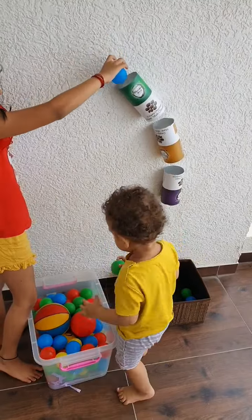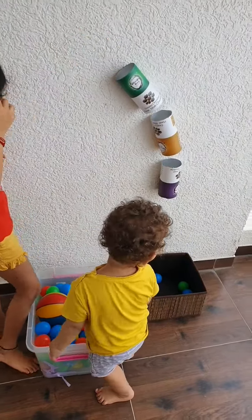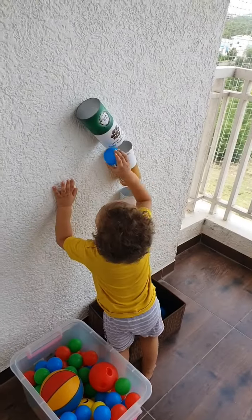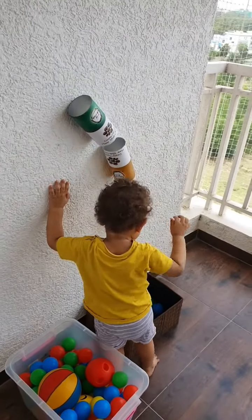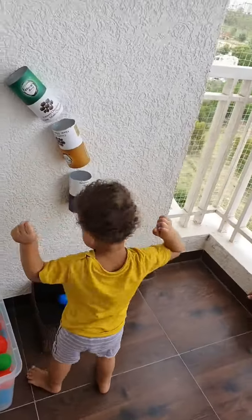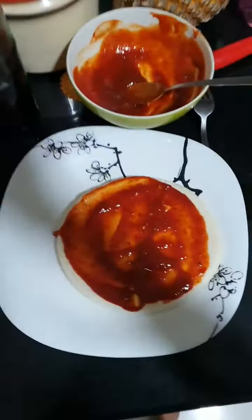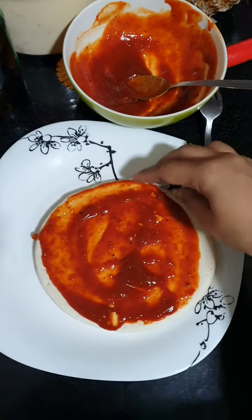Now wasn't that an easy-peasy activity? I'm sure the kids will be busy for a while. And now I can get back to making myself a yummy pizza.